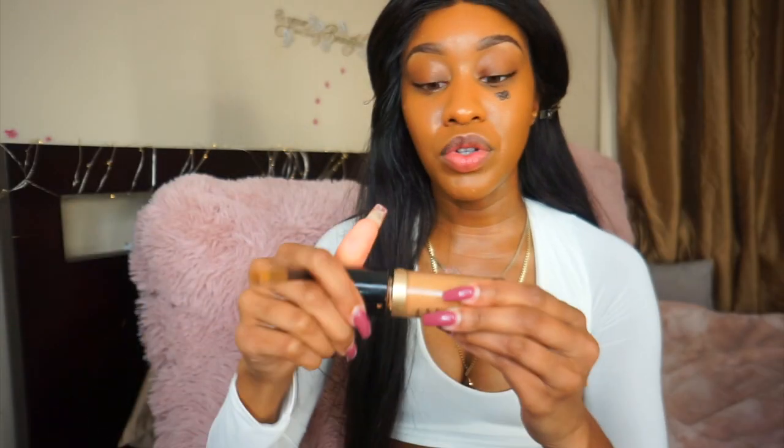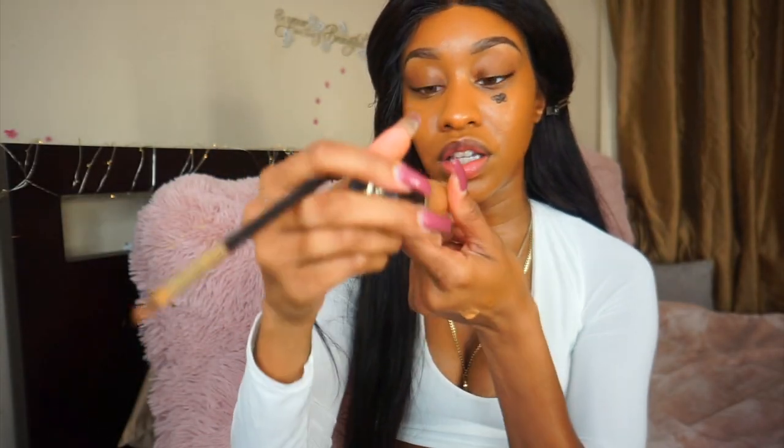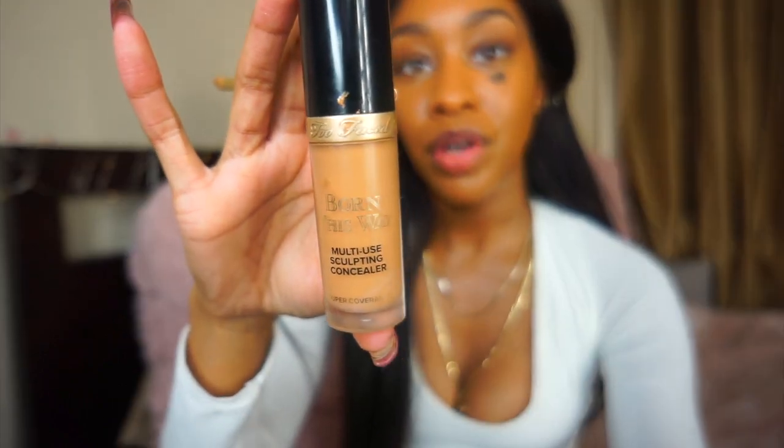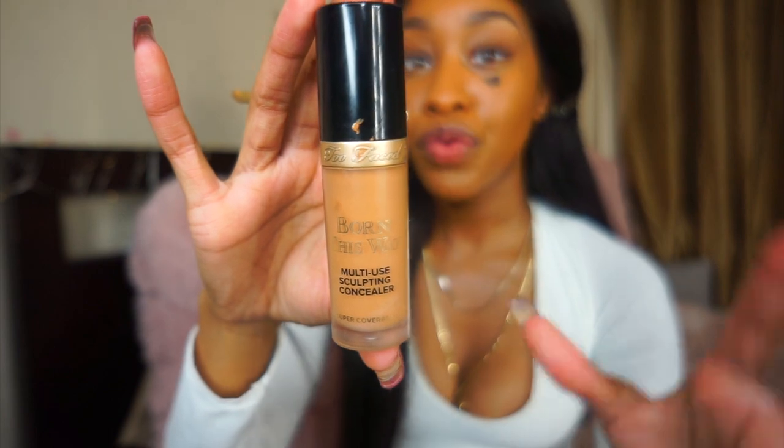I'm using my Born This Way multi-use concealer by Too Faced in Warm Sand. This is honestly my favorite concealer in the game right now. Too Faced, sponsor me — I use and promote this all the time. It's my favorite and I even bought a bunch for my kit because I love it that much and all my clients deserve to look great.